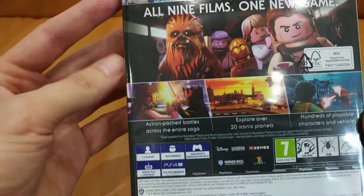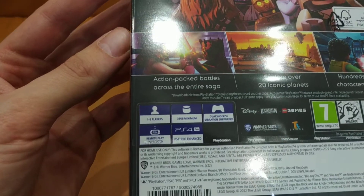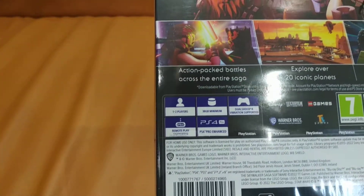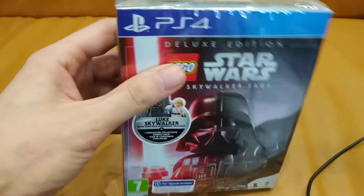The game requires a minimum of 38 gigabytes. It's one to two players. Let's have a look at what's inside.